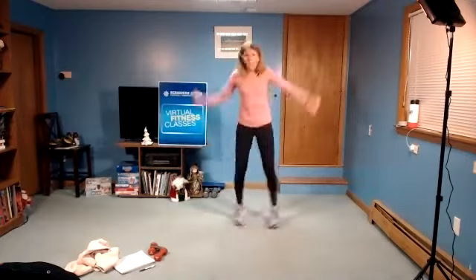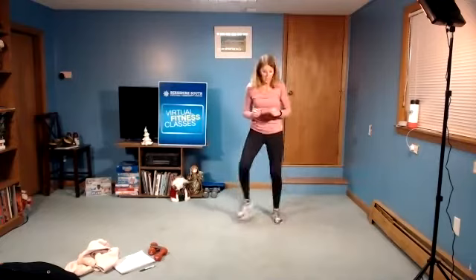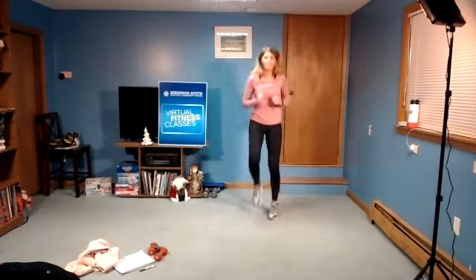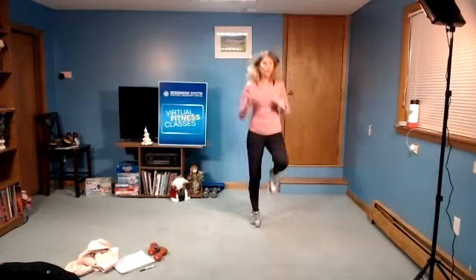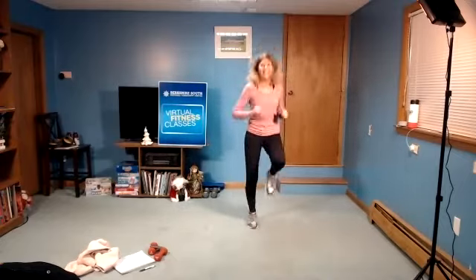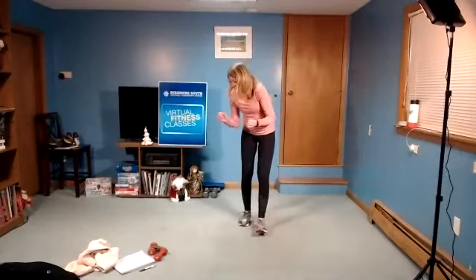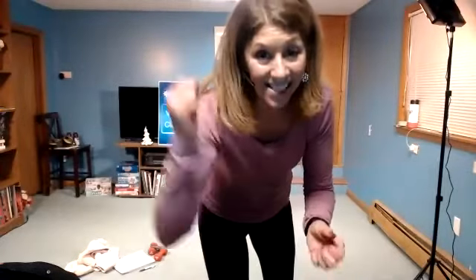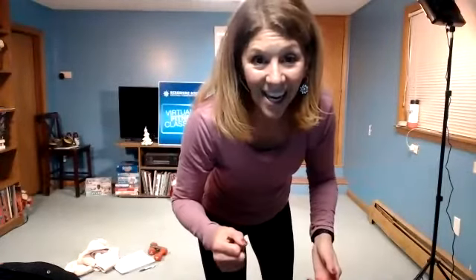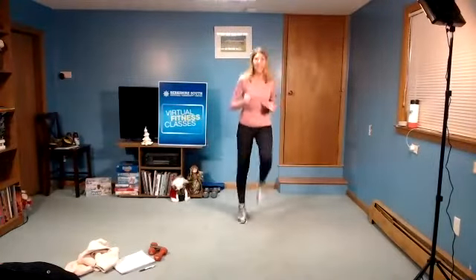Or you could do quick jumping jacks. If you want to stay with lower impact, take feet out and in, or those high knees. Driving it up, driving it up. You can move around the room if you need to. Let's get those knees up a little higher. Or faster jumping jacks. You got it. In three, two, and rest.